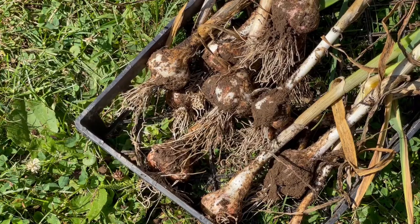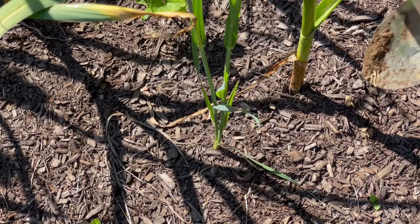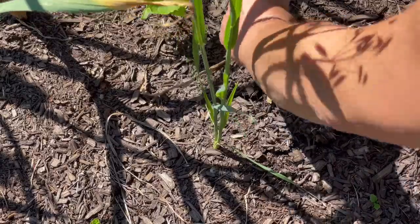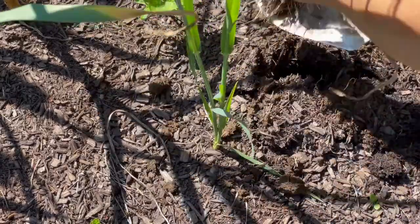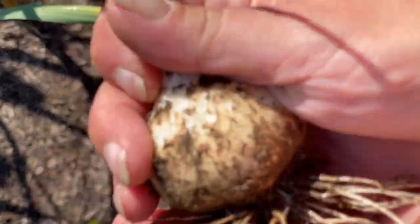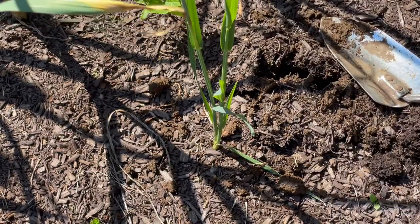Let's find out about that hardneck now. We'll do a test one and if it's not big enough we will come back next week. That's not bad. Let's dig them.